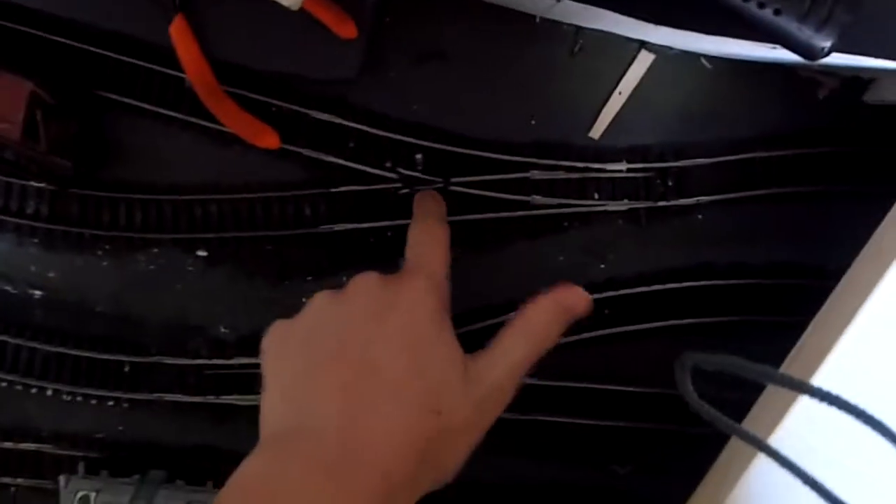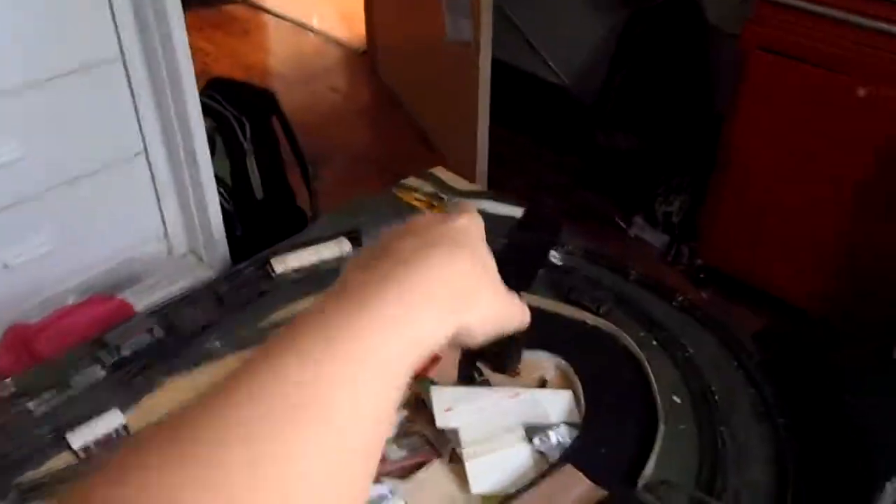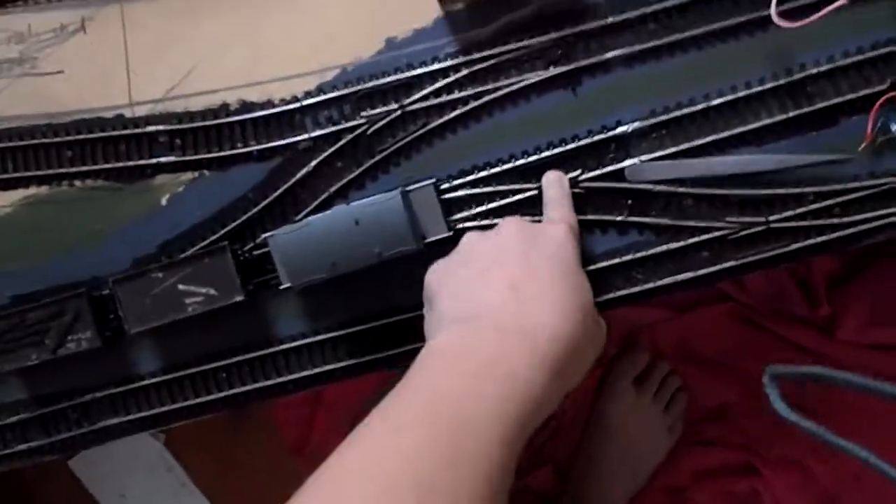I actually had a problem with one of my Hornby points - that one. I had actually melted some of the solder with that little locomotive. So I sent a complaint to Hornby and they sent me a brand new one. Thank you Hornby. That's the new one right there.